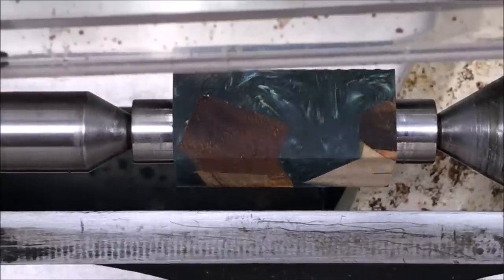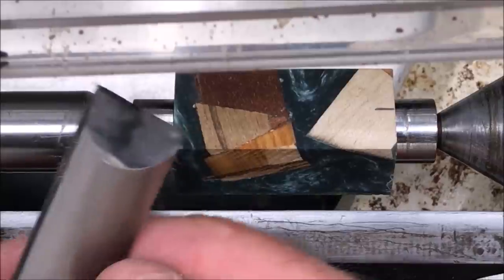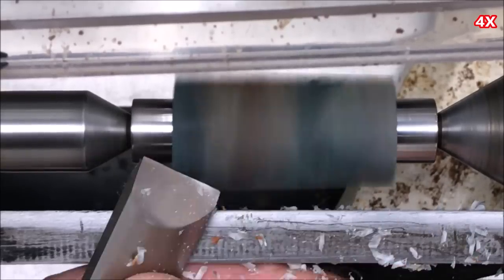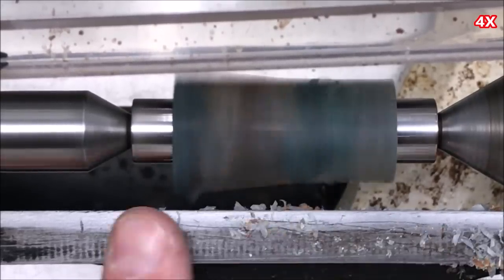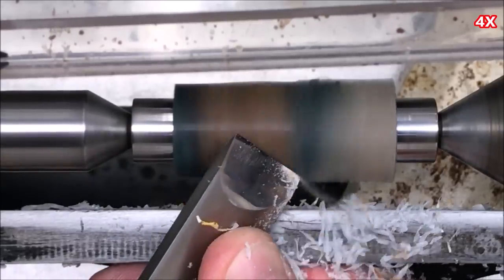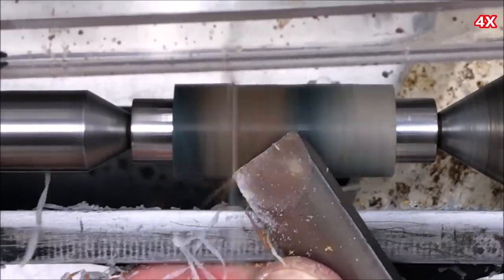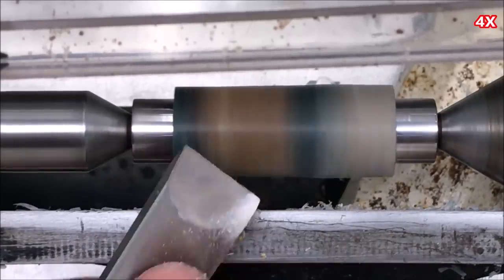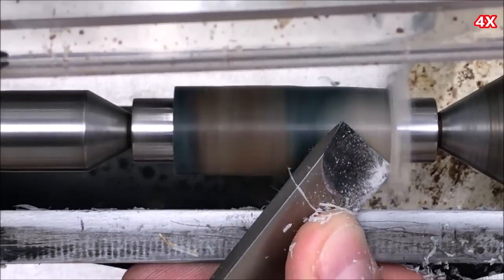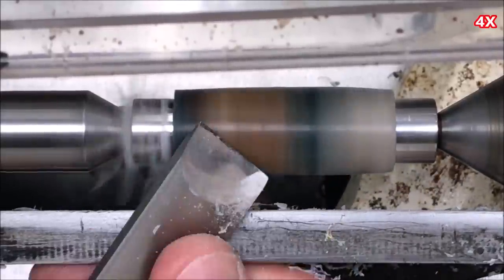I've got my blank chucked up. Going to be turning the cap section first, then we'll come back and turn the body. We're going to use the skew for the entire process.